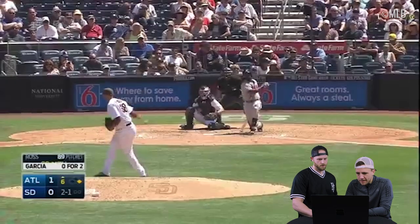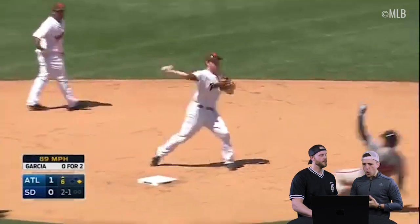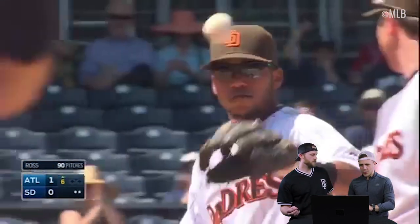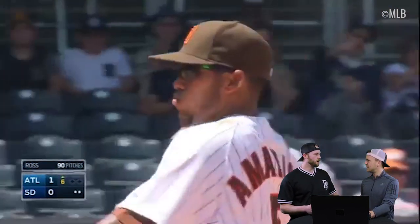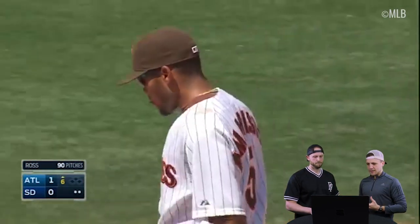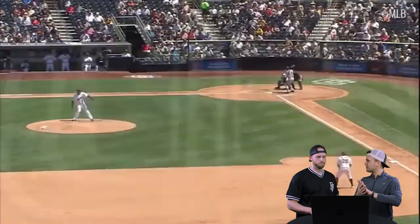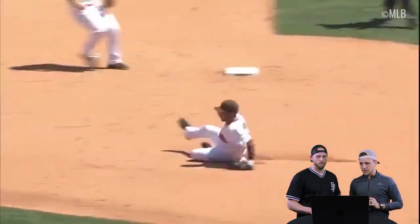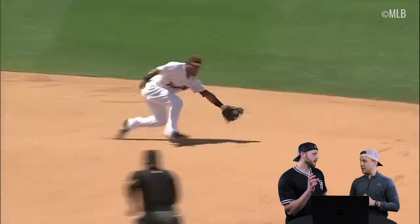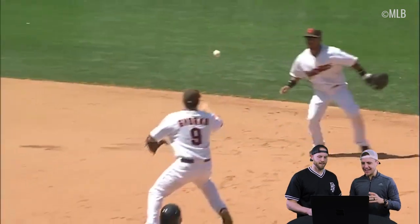Alright, here we go. First one on my list — a little bit of an obscure player. Alexi Amorista. No hand necessary. So glove — you think he's going to transfer to the hand, but it's just glove to the bag. That was one motion. The ball came in and went out. You know those pancake gloves? Just take it like that — behind the bag, flip to the bare hand. And then Jed Jerko with the one-hand catch. I like that. That's smooth. That's in the category of smooth.